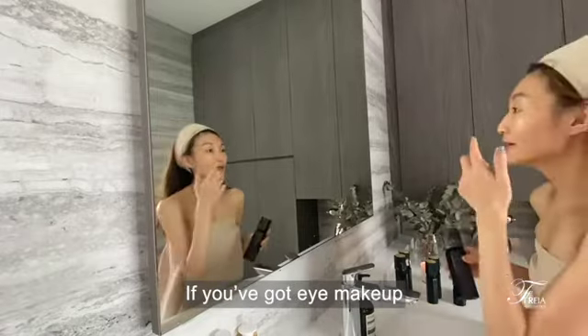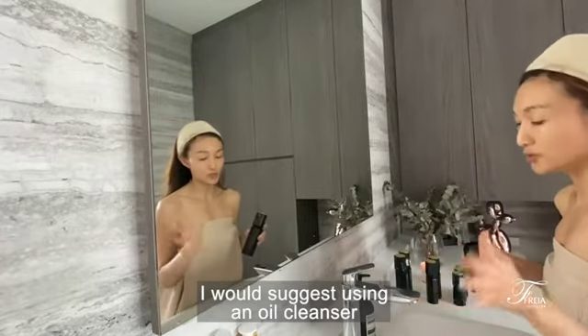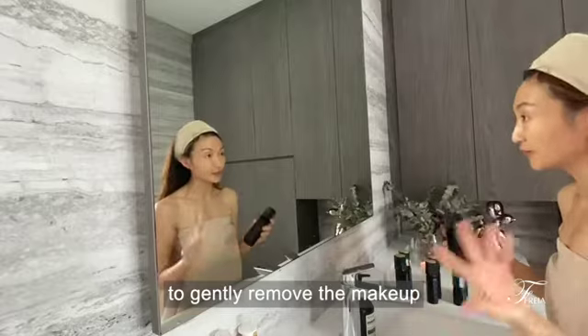We will start with cleansing. Now if you've got eye makeup, I would suggest using an old cleanser to just gently remove the makeup.